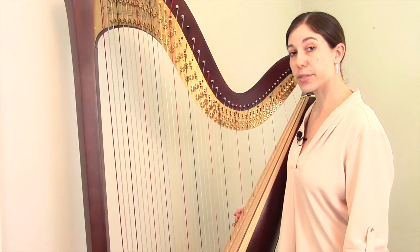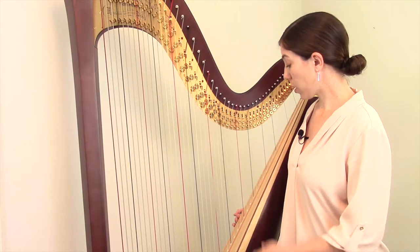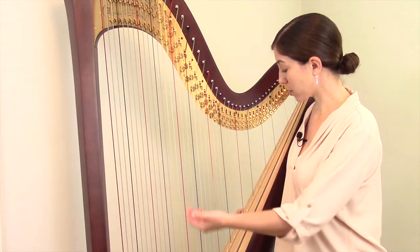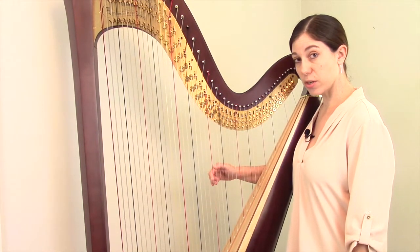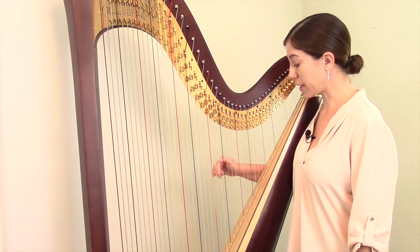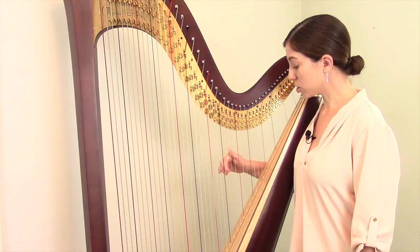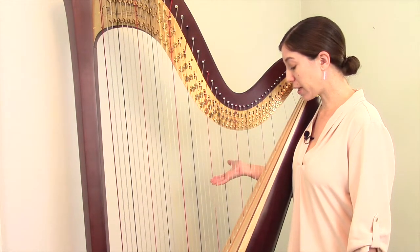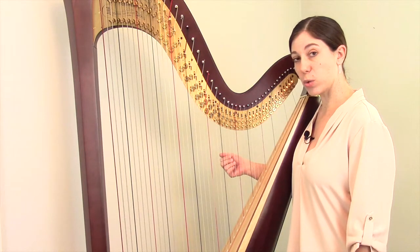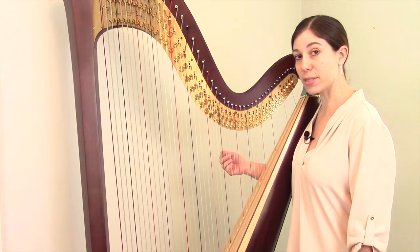In this more universal system, you refer to both the letter of the string and which octave it's in. The strings are laid out in terms of letters — the red string is C, then it goes D, E; the black string is F, then G, A, B, and back around to C. Determining the letter of the string works the same way as when you're playing music on the harp, and that part is pretty easy.